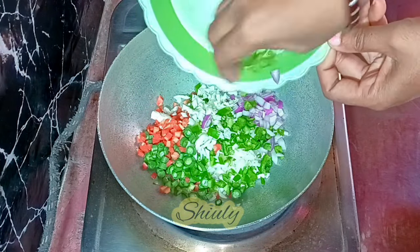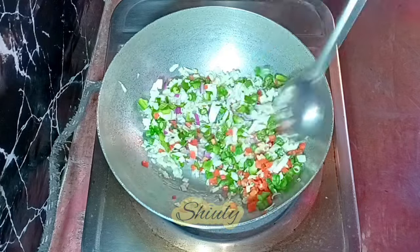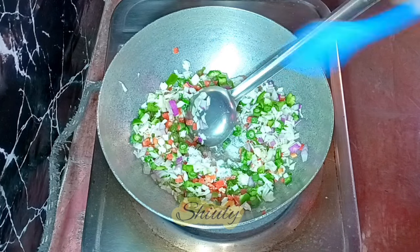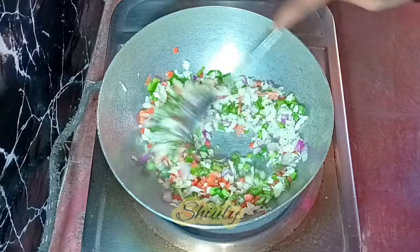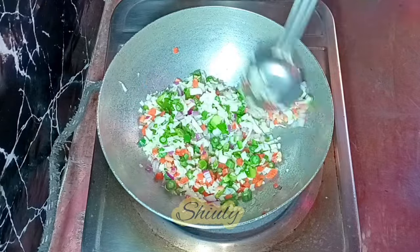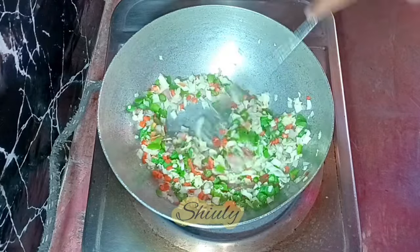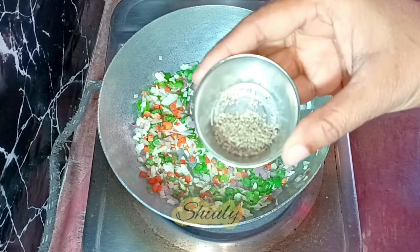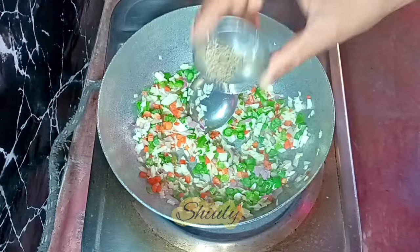Now we need to fry the veggies on high heat with some salt according to taste. Don't add much salt at first because later we are going to taste it and we may add more salt if needed. On high heat, I have fried the veggies for about two to three minutes with some salt, and now I'm going to add some black pepper powder — about half teaspoon of black pepper powder.